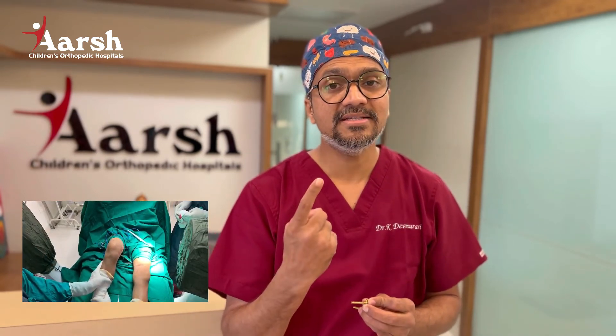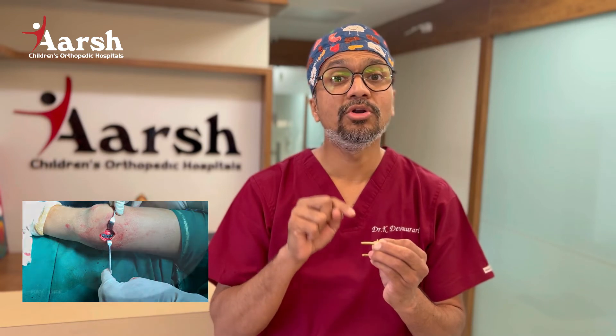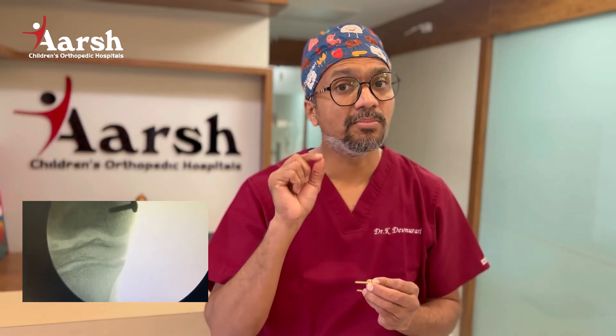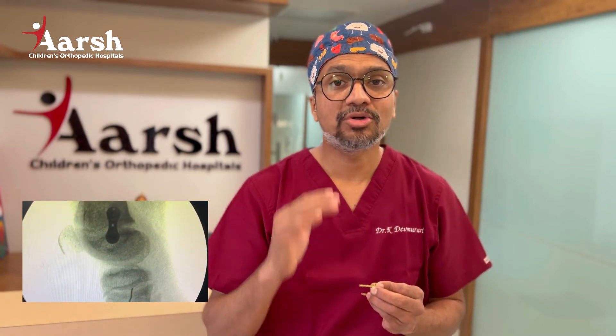When the child grows on their own, the deformity corrects and the bone becomes straight. The advantages of growth modulation surgery: first, it is a minimally invasive surgery — we use a very small incision, so there is a very small scar. The second advantage is that in this surgery we do not cut the bone, so no immobilization is required. Within about one week, the child regains their routine activity and can go back to school.